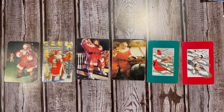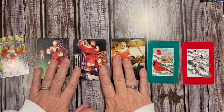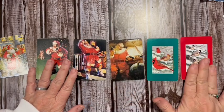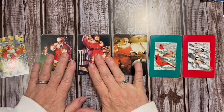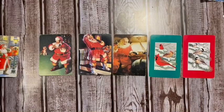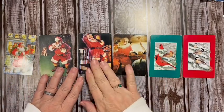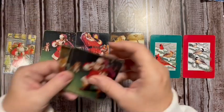I've got three of the Santas, some cardinals, and some little chickadees — I think those are chickadees, I'm not sure. And we've got this fun little Santa card here. We have the Coca-Cola cards here, and at the end I will be telling you how you can get one of these.